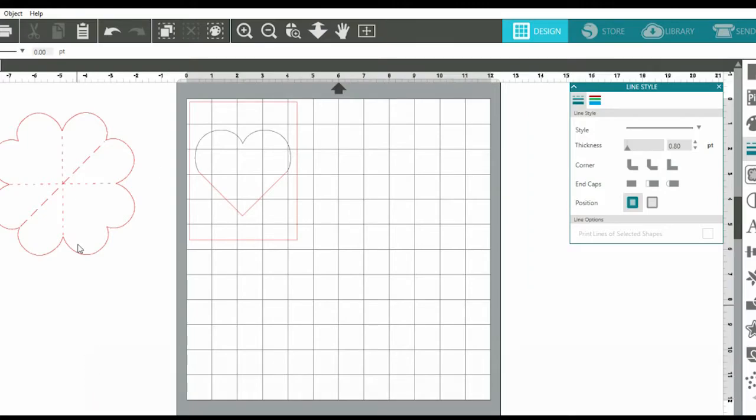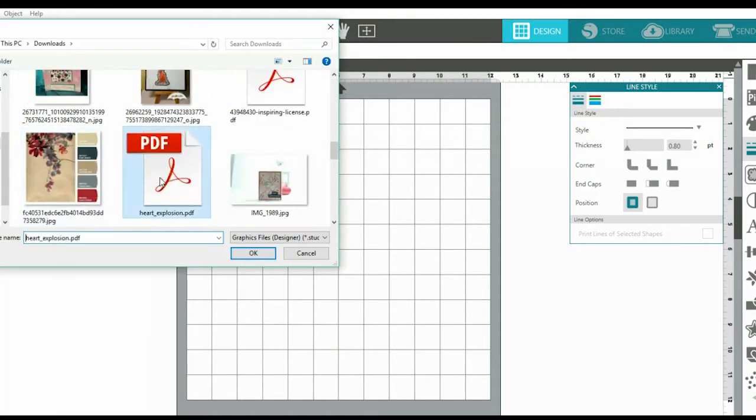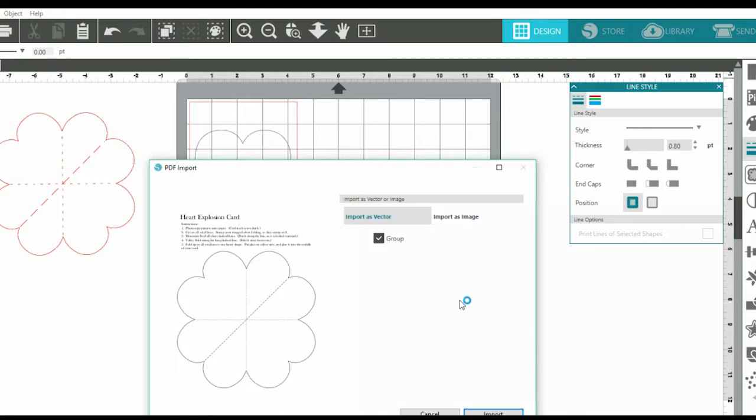Here you'll see this is my Silhouette Studio Designer software. I've already gone ahead and merged all of my items into my software, but I am going to show you how to do that. You'll want to go to File and then hit Merge. Once you do that, find where you stored the Heart Explosion PDF file on your computer and click Open.